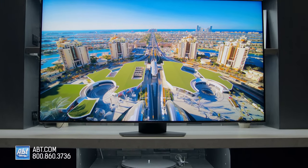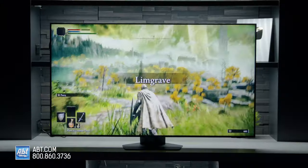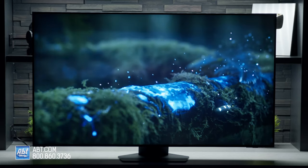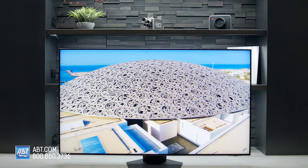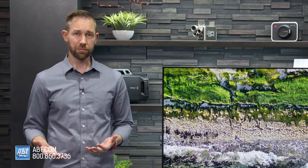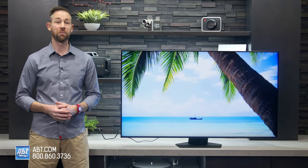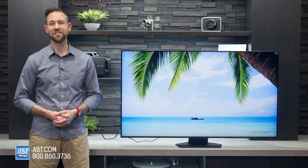The 85B is a great option for a room where you can control the ambient lighting, it handles motion really well, and it's an excellent TV for next-gen gamers. Having Dolby Atmos gives you the ability to have a fully immersive experience with the right sound system. Its cost is on the higher side, but for a mini-LED TV that looks this good, it's not overpriced. If you're thinking about picking one up, be sure to contact the experts here at Apt for our most current pricing and for help with any other questions you might have. Thanks for watching, and we'll see you in the next one.